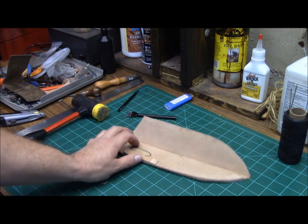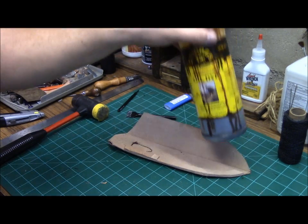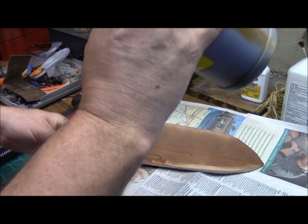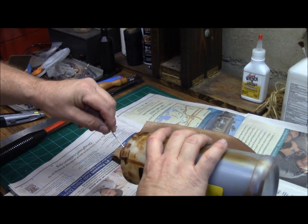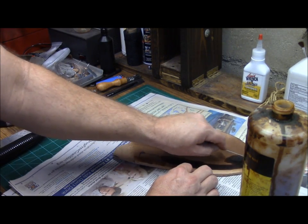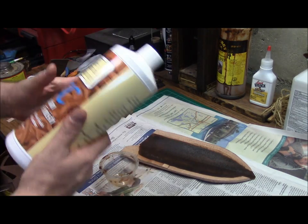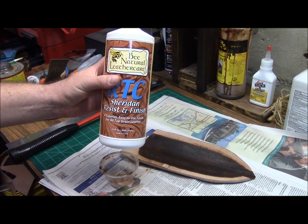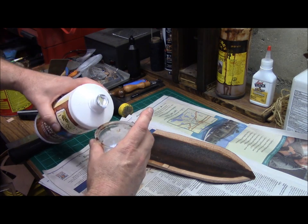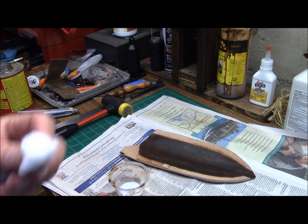You can leave the inside unfinished if you desire to. What I'll generally do at this point is go ahead and finish the inside with just an oil dye. I just spritz a little bit of water on the inside and take my dauber and finish the inside here. After our dye has dried and I've buffed out the inside a little bit, I'll go ahead and just put a top coat on it — I use the RTC from BN Natural Leather Care, which is really good. I just put a little in a cup and apply it with a cotton ball.